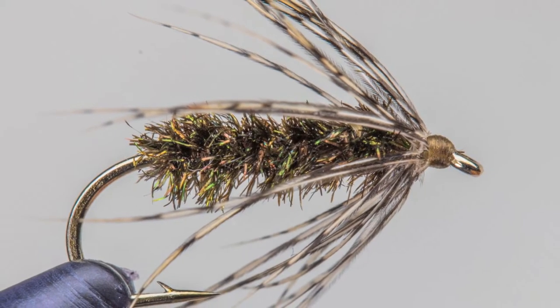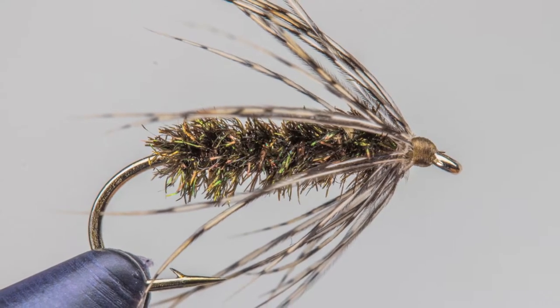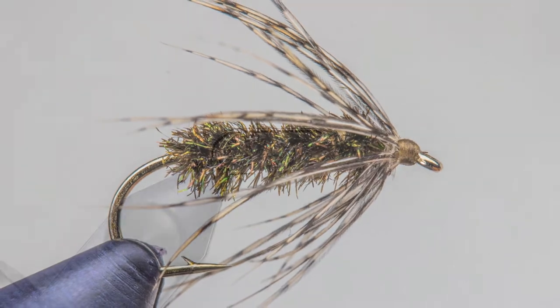The peacock and partridge is an extremely old pattern. It can be fished effectively in various water columns. However, it does exceptionally well below a dry fly, imitating emerging insects.